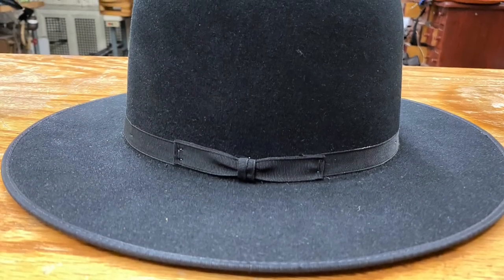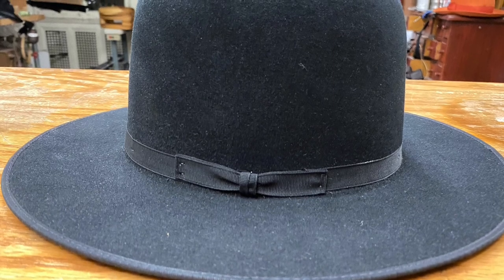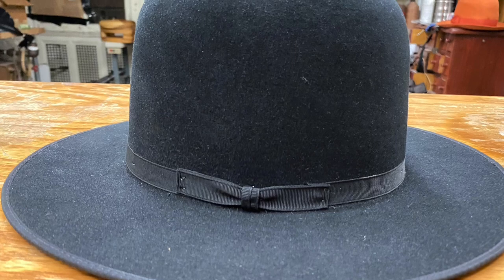All right, let's take a look at this hat. I'm not going to say this is a rare hat, but this is just not a hat you see a lot. You just don't see these often, and they're so cool. This is called the Stetson Amish.